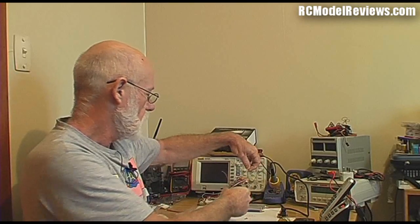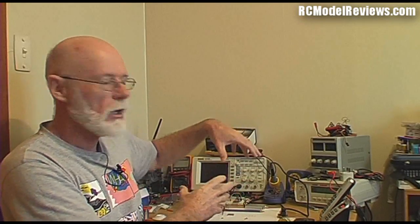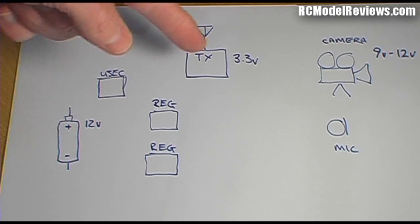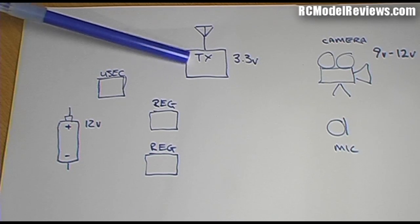What I've done here is a diagram of the FPV backpack, so let's have a look at how this thing goes together — how the functional blocks work to create a video transmitter system. Looking at this diagram, we've got a number of functional blocks: these squares and little pictures represent the different parts that go into the FPV backpack.